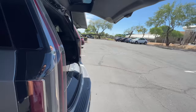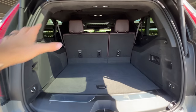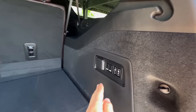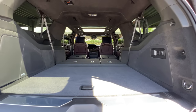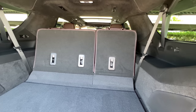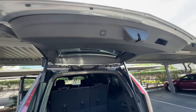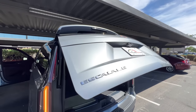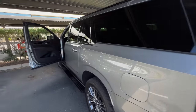When talking cargo space, it doesn't get better than the Escalade ESV — loads of space behind the third row. You've got power folding and power raising third row seats and power folding second row. I love how quickly the third row makes the transition down and up — it's pretty much the exact opposite of the glacial pace of the Nissan Armada's third row. You can also just pop this back glass piece if you don't want to wait for the whole tailgate to open up.